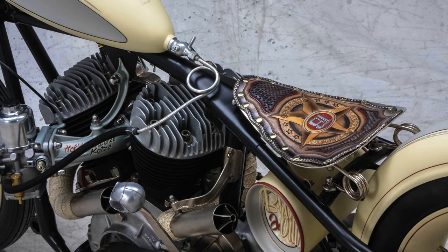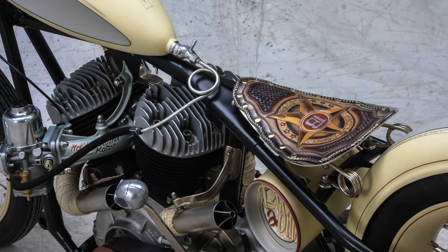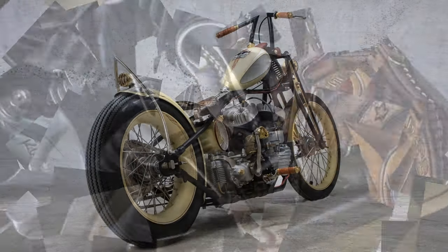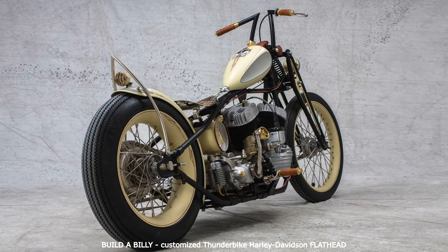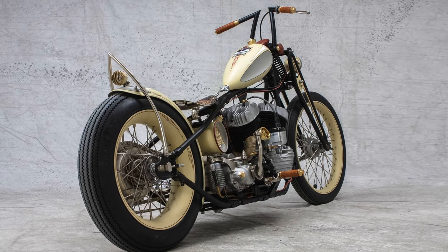The rims we used are similar in style to the ones used on the Softail Custom or the Deluxe — they're not old school at all, just look that way. The only problem was that these are only available in a 16 or 21 size, so we had to machine the rear rim from a rather large piece of billet alloy; we chose the 4.5x18 size.